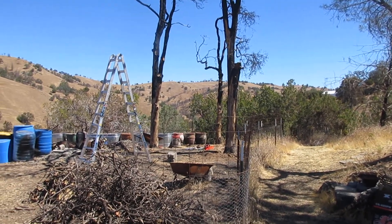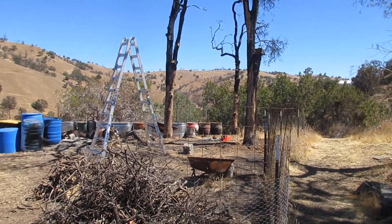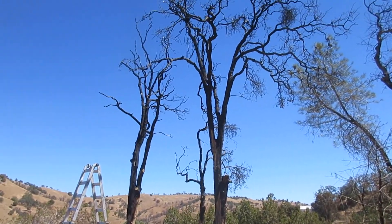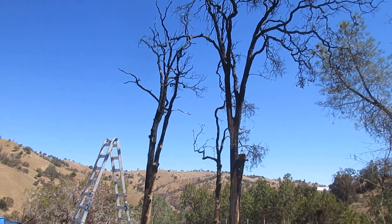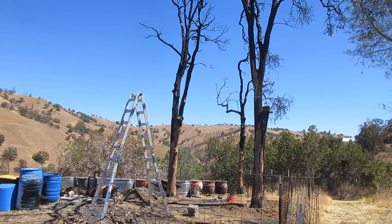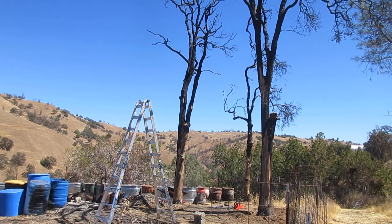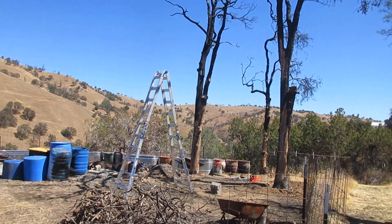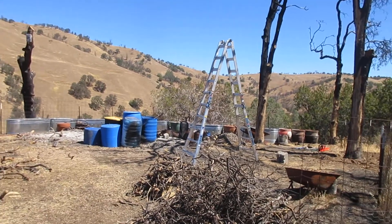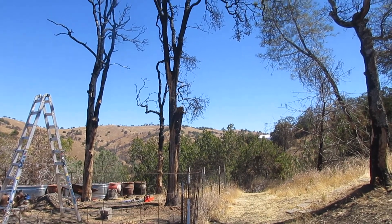I've got these three dead oaks from the fire on my property that need to come down. This one on the left I'll probably fall just with a regular notch and back cut towards basically where that ladder is now, and this side of those blue barrels.